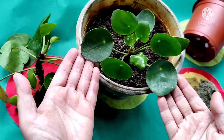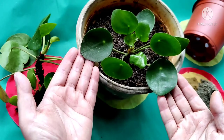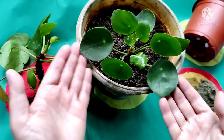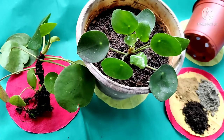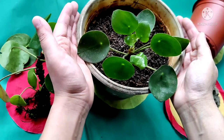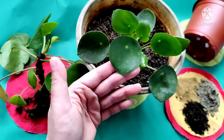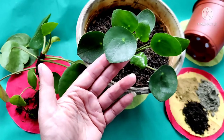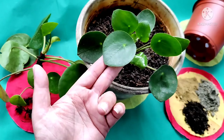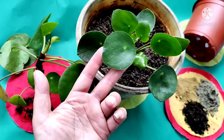This plant is believed to bring good luck, fortune, and money if grown at home. Hello friends, welcome to HR Garden. Today I'm going to talk about care and propagation of the Chinese money plant. The leaf of this plant looks like a coin, so it is believed that this plant brings money at home, and the idea of the coin came from here.